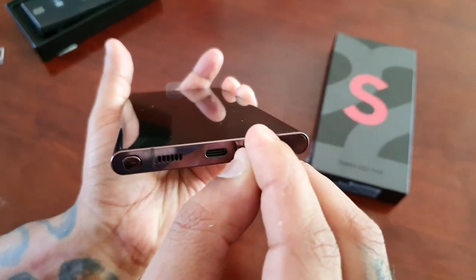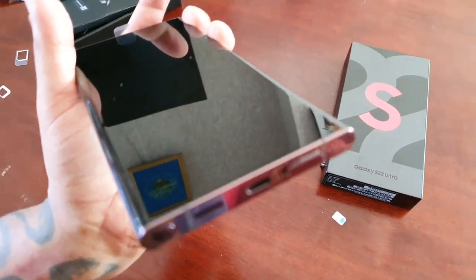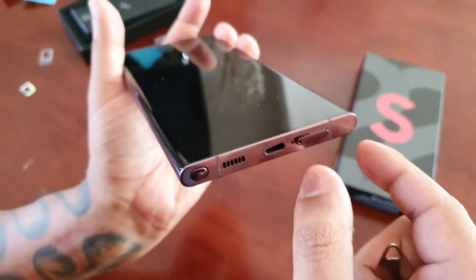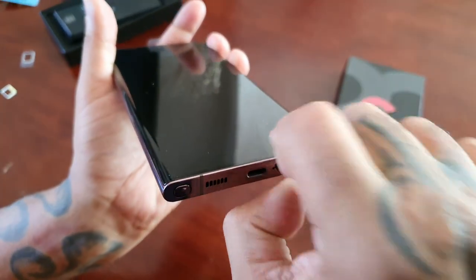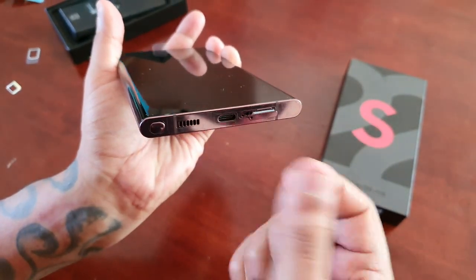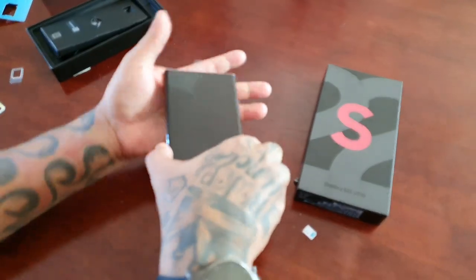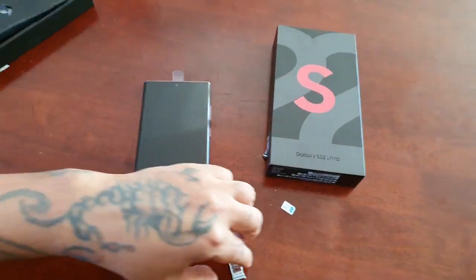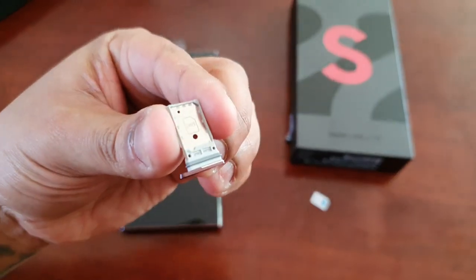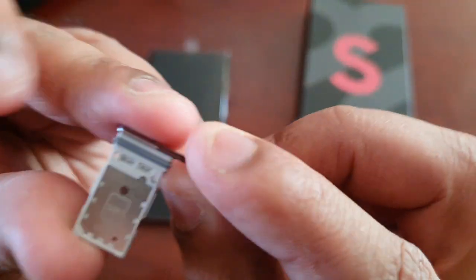Just push the ejector tool in and push down hard on it, and the little tray will pop open like that. Just lift it up and take it out. On the little tray you will see it says SIM 1.